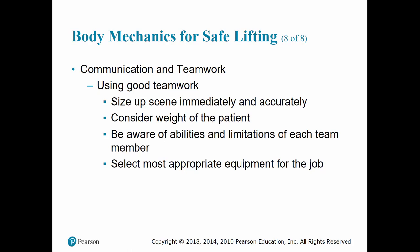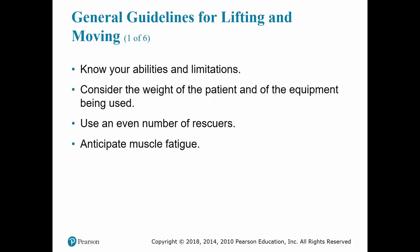Just as important as communicating between team members is communicating with the patient. If you startle or frighten the patient and they shift their body weight while you attempt to lift them, this can cause you to drop the patient and injure them. It can also put more weight and strain on one side of your body, potentially causing disabling injury to rescuers. If they're able to understand, tell them: 'Hey, we're going to lift you up — don't move, lay real still.'